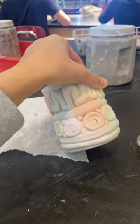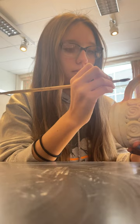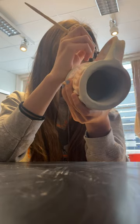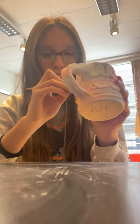Today is day one of me vlogging my high school ceramic class, and it's also the deadline for our coil mugs. All I had left to finish was painting my handle, and I'm really excited to see what my mug looks like after it comes out of the kiln.